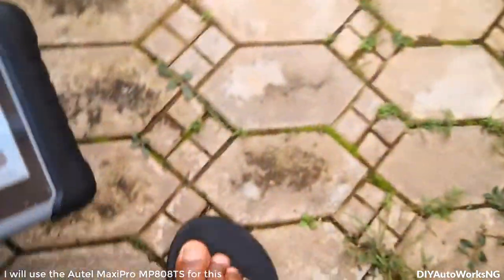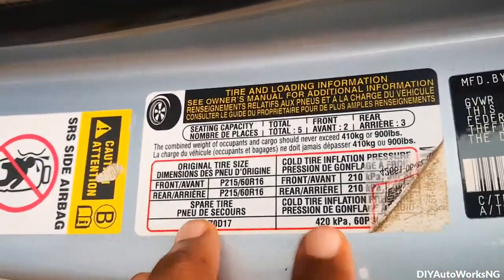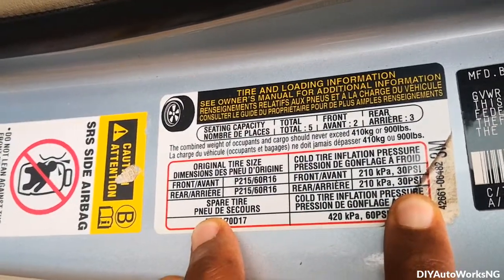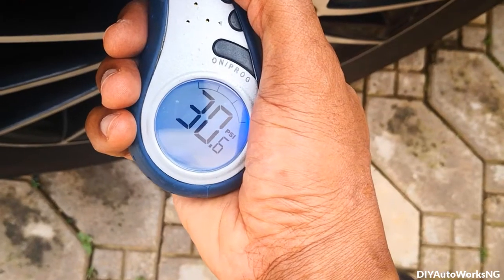So the first thing to do is to gauge your tires — make sure that you have exactly the pressures listed. Here it has 30 PSI, so that's the first thing I'm going to do. That's good.